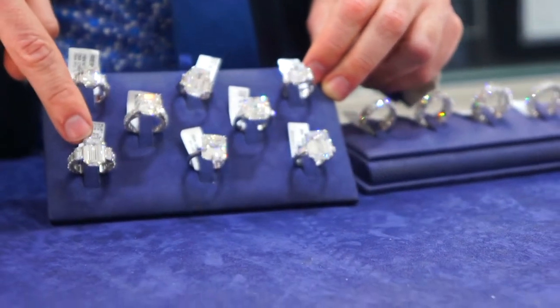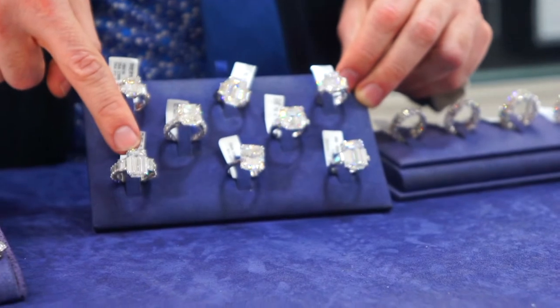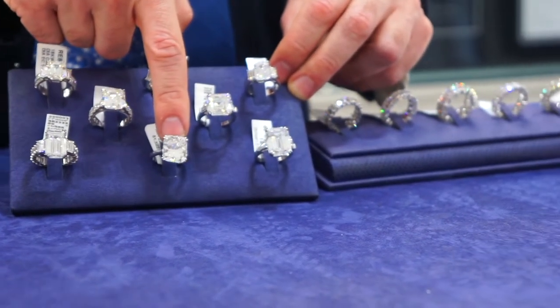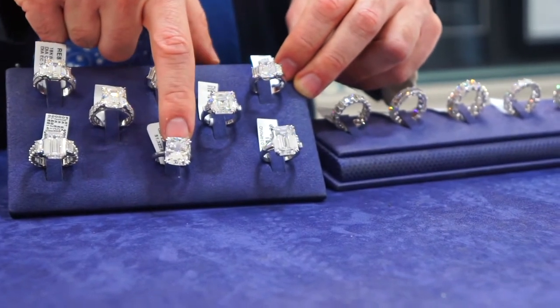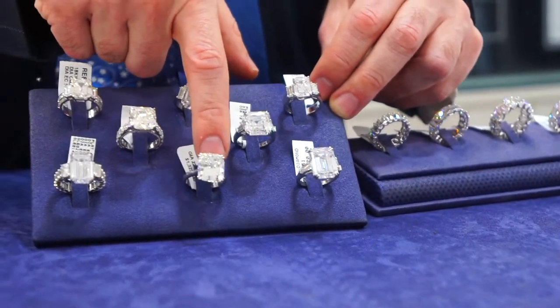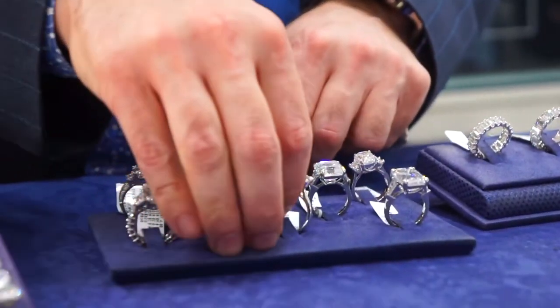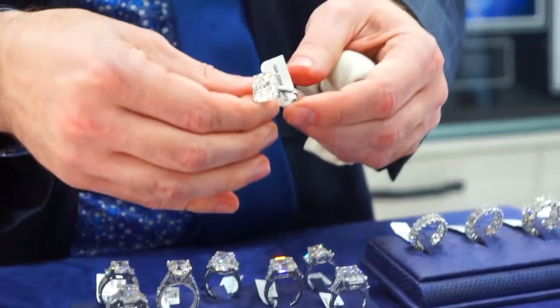Which one's better? It's a matter of preference — it depends on what you're into. The step cut is a little busier with longer facets, giving you more flashes of white light. The brilliant cut gives you a balance of white light plus a little bit of the prism colors — the colors of the rainbow coming out of it.